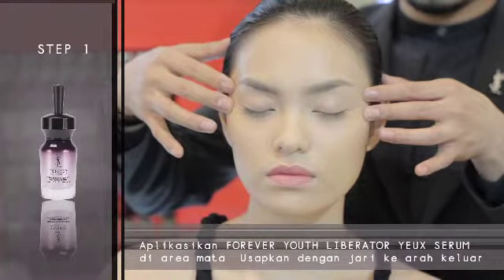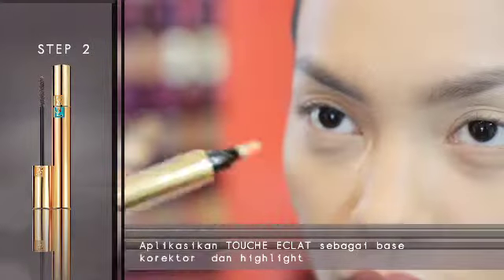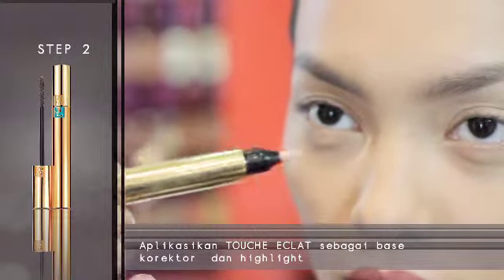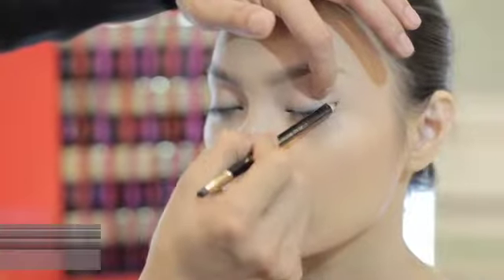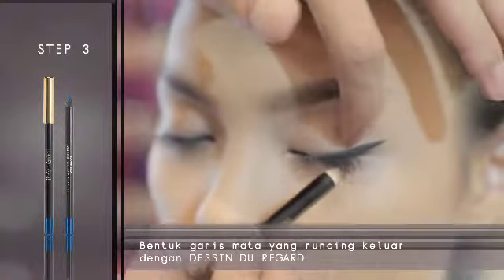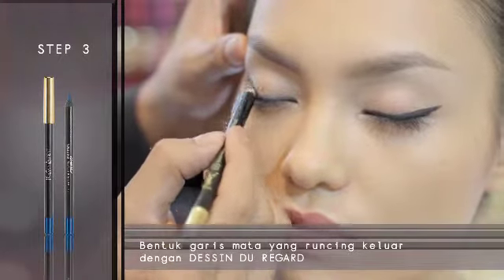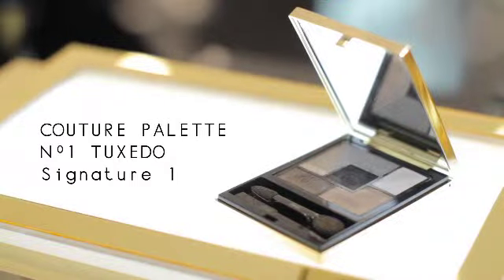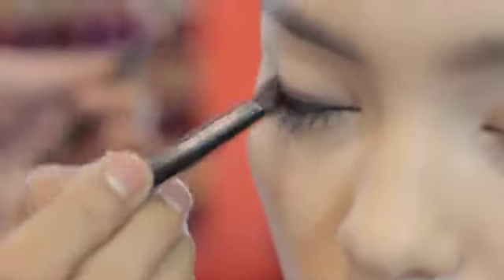I don't care what you dress like or what you wear. But please make sure, baby, you've got some colours in there. Now it's all very well stepping out in black and white. But you know, girlfriend of mine, if you're doing that right.